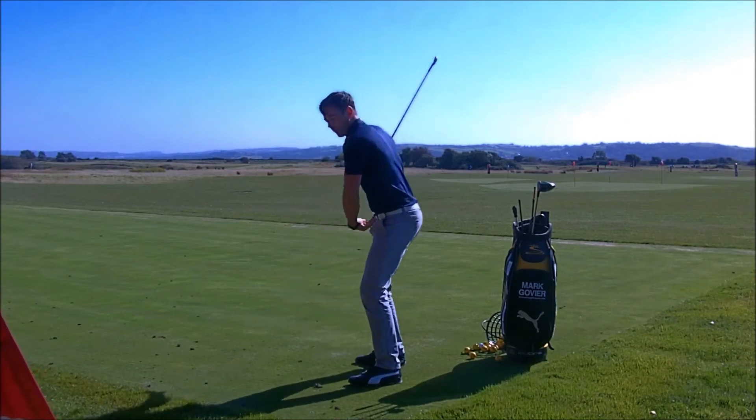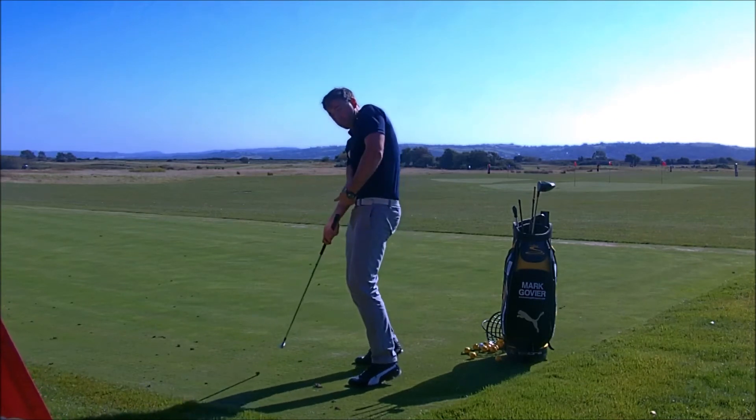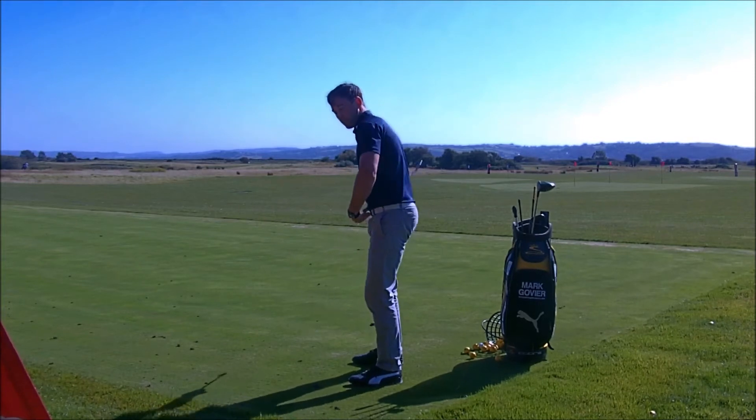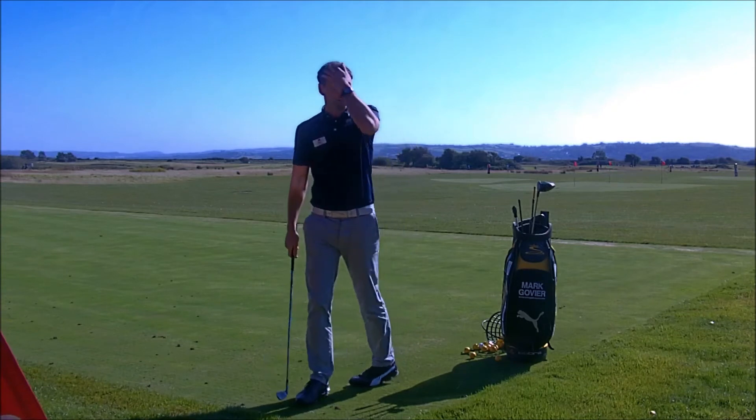The majority of club golfers tend to get the hips going towards the golf ball at impact and losing posture, or they sort of slide towards the golf ball, but very rarely do they really get the hips a little bit left to target.